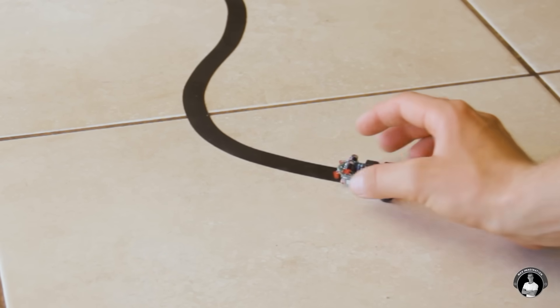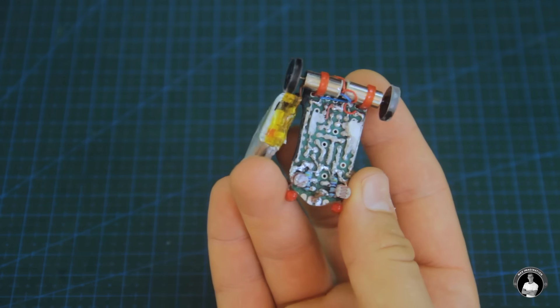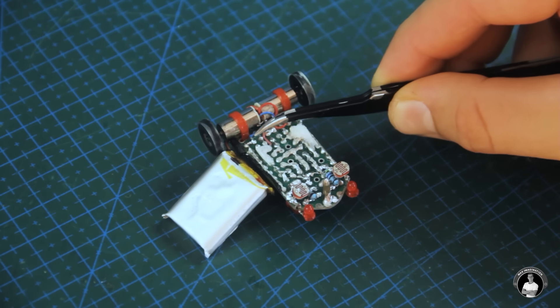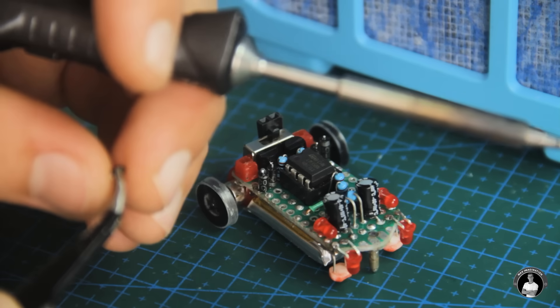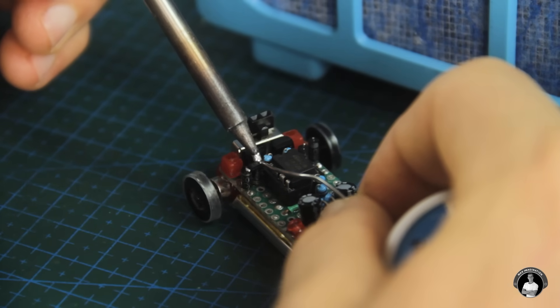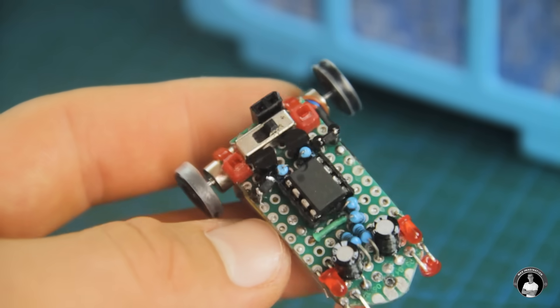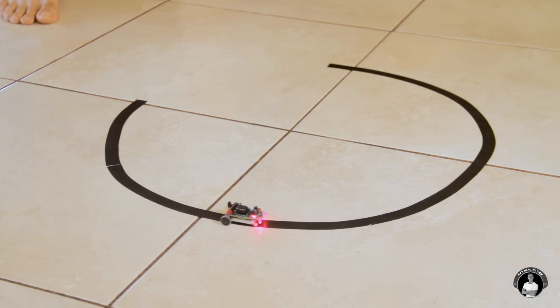If your robot still acts as if it's been supercharged and refuses to stay on track, it means the voltage to the motors is way too high. I recommend using geared motors for it to go at a steady speed. But since we don't have such motors readily available at this size, the best thing we can do is add one or more Schottky diodes to each motor so the voltage is cut down by around half a volt with each subsequent diode. In my case, my robot needed three for each motor. The line follower robot works so much better with those adjustments.